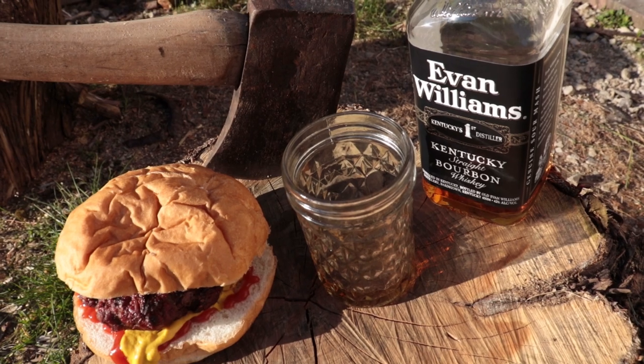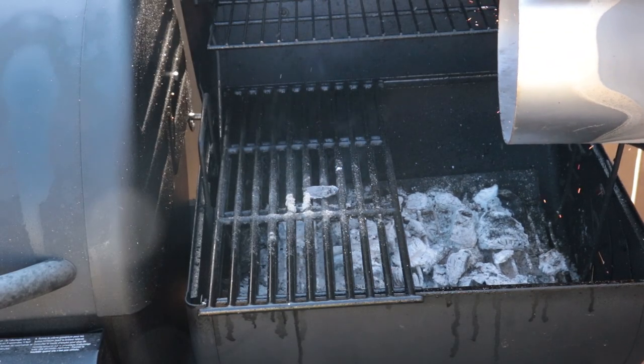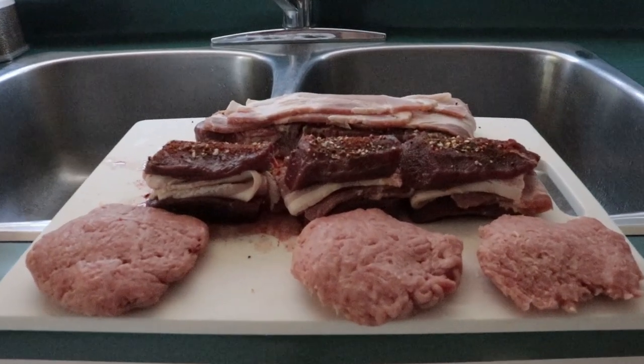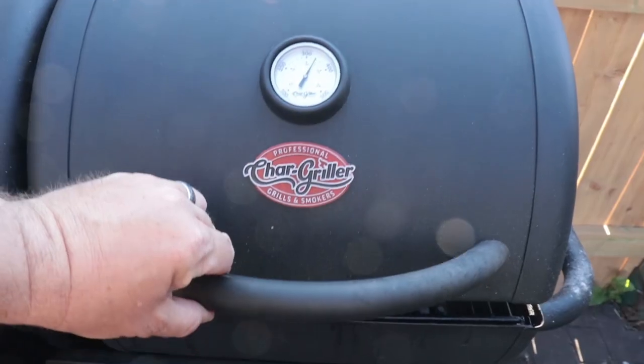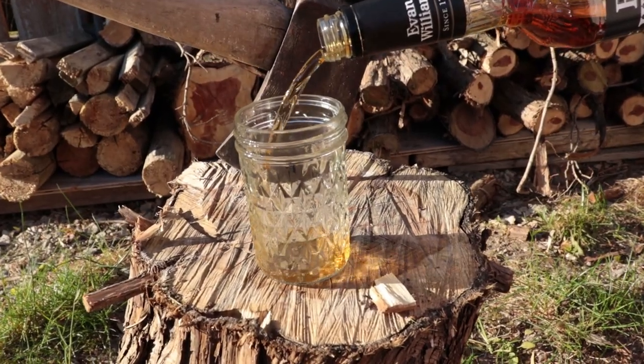Today I think we're going to step off the edge. We're doing some man shit today. Good afternoon guys, welcome back to my channel. We're going to do some man shit today.